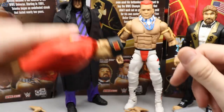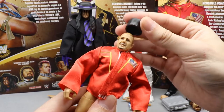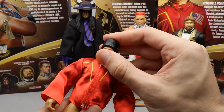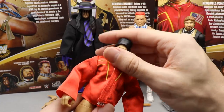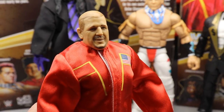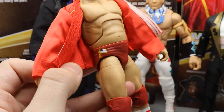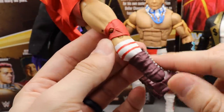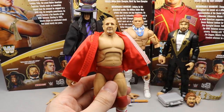He also has his signature hat that doesn't really go on the figure — it kind of just sits on there. The hat definitely doesn't encapsulate the whole skull of the figure like an Undertaker hat or a John Cena hat. Nonetheless, the head sculpt looks good — I believe this is a new head sculpt, or possibly a True FX version of a former Volkoff sculpt. He's got the red trunks with flag decals, red open knee pads, socks painted on, and his maroon and white boots that look very clean.